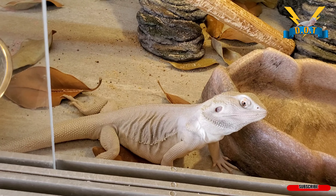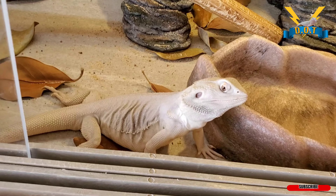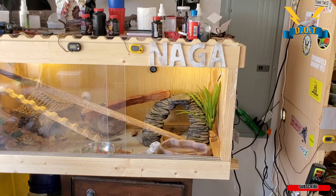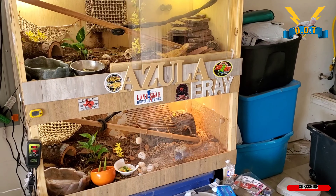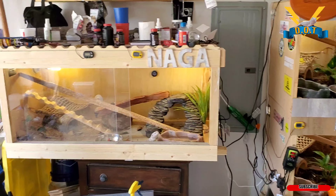My son is playing with this Hart car. Anyway, tonight's video I'm watering these plants. I got my terrarium names on there — got a Zula, E-Ray, and Naga.